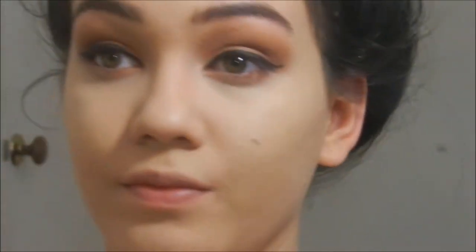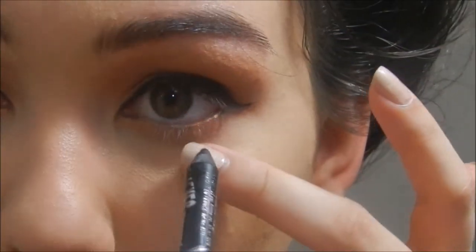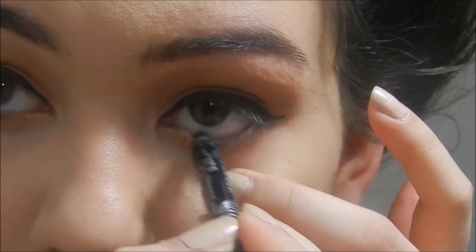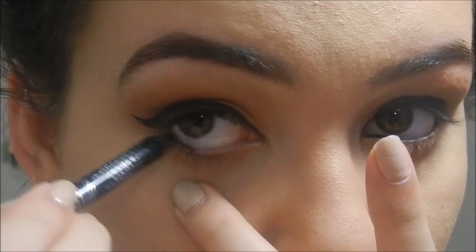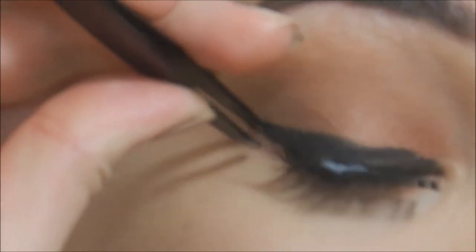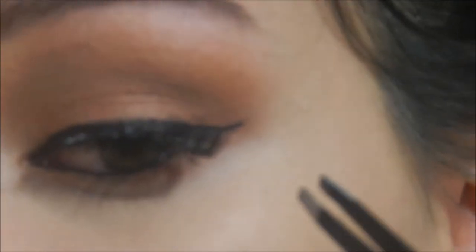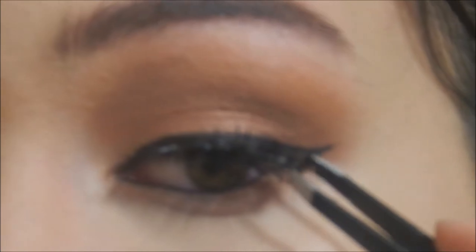Then I'm going to use the Rimmel Scandaleyes Kohl in black to line my waterline. This is optional — if you're going for a more wearable look, you can skip this step and just put on mascara. You can even skip the false lashes. But I am going to be using false lashes — the Ardell Demi Wispies 120 — and just applying those. Lashes are another thing that just don't work well when I'm filming, but in person I promise I'm a lot better.